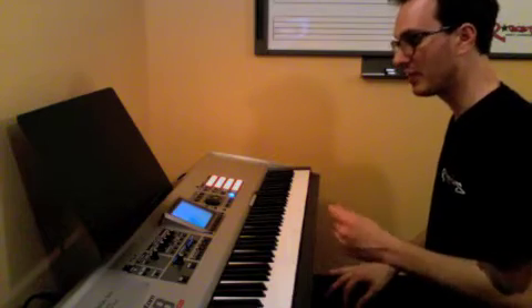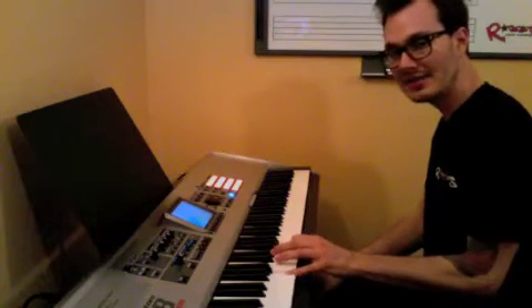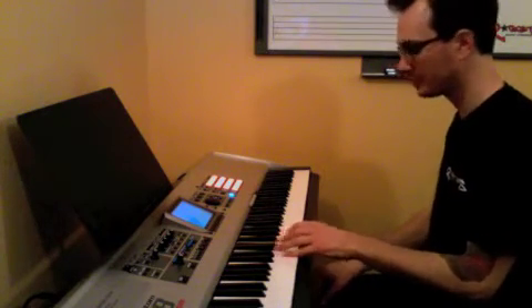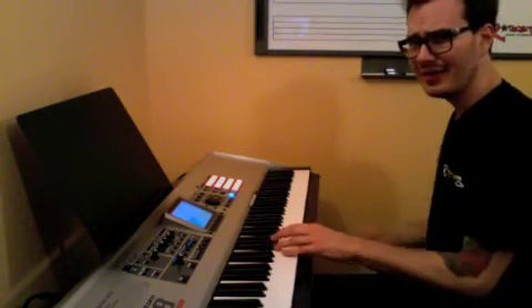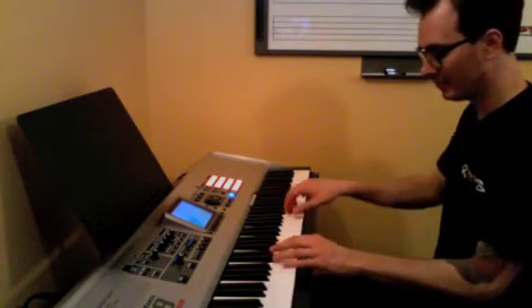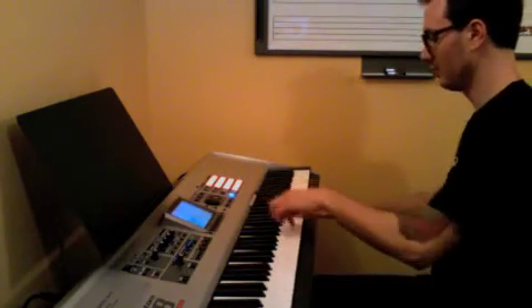Now, remember, the left hand only plays one of two things. It plays this little A, E, A, and then an E, G sharp, or B — which is an E major chord. A, E, A — then it repeats that. A, E, A, E, G sharp, B, A, E, A. A, E, A, E, A.